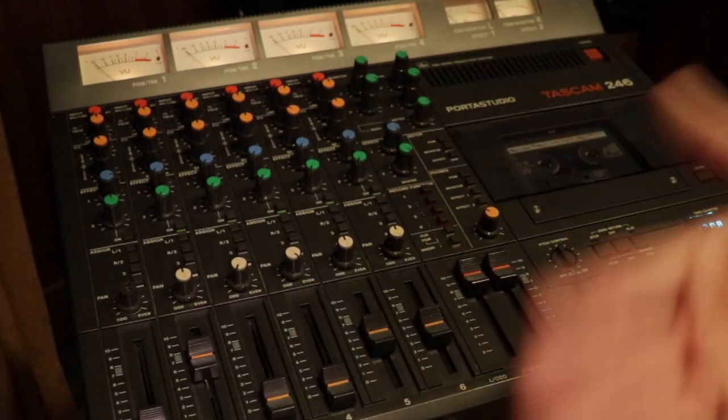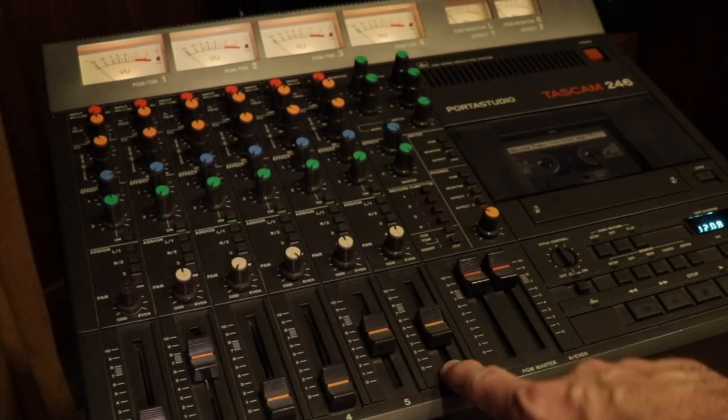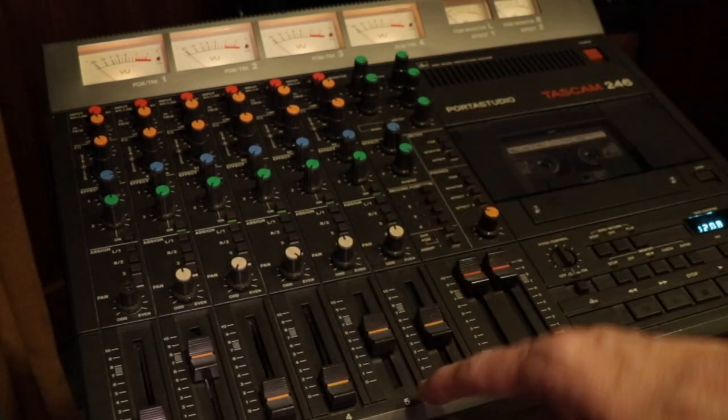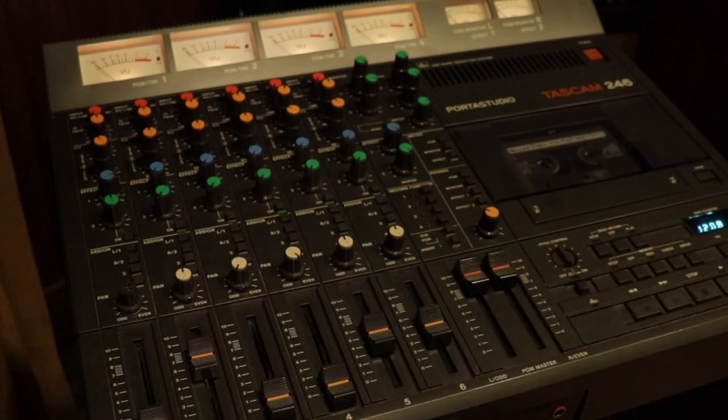What I did when I mixed this record down — and what I do most of the time — is I'll use channels five and six as returns when I'm done recording and I'm mixing. I'll just patch it into the patch bay here at the studio. On five right now I've got the studio's plate reverb, and on six I've got an old Roland chorus echo tape echo.